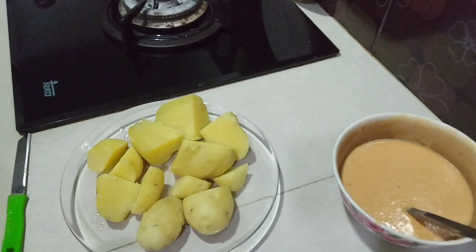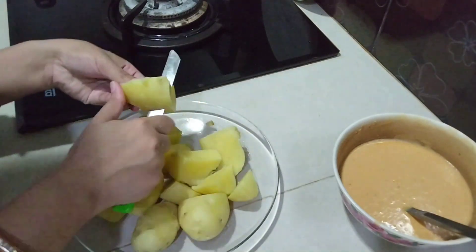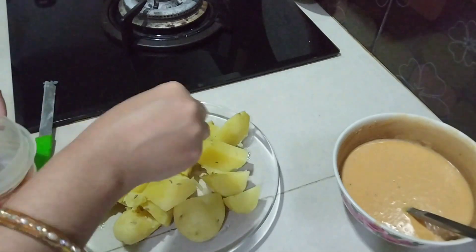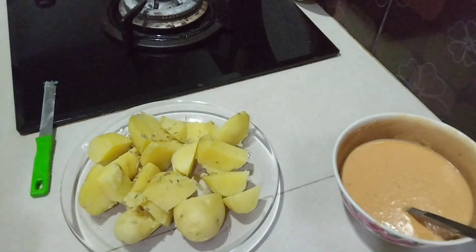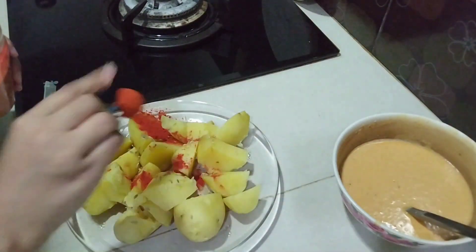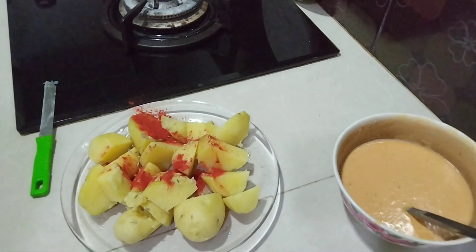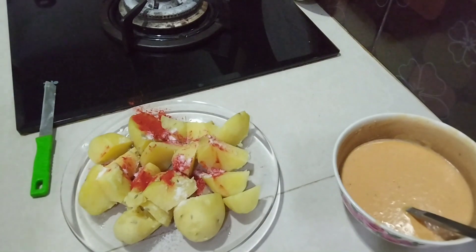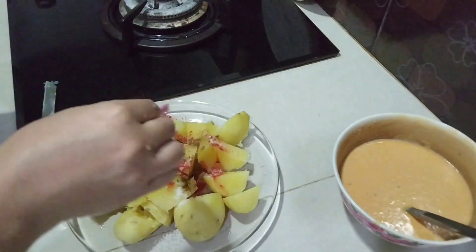Guys, this is my olive oil. I was keeping this olive oil. I am going to cut it a little bit, because it is hard. I am going to cut it soft. And I am going to add some powder.